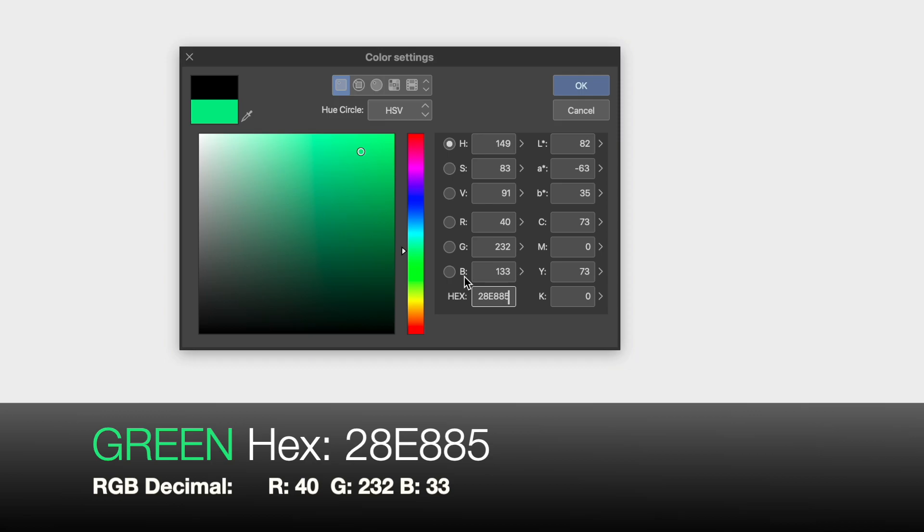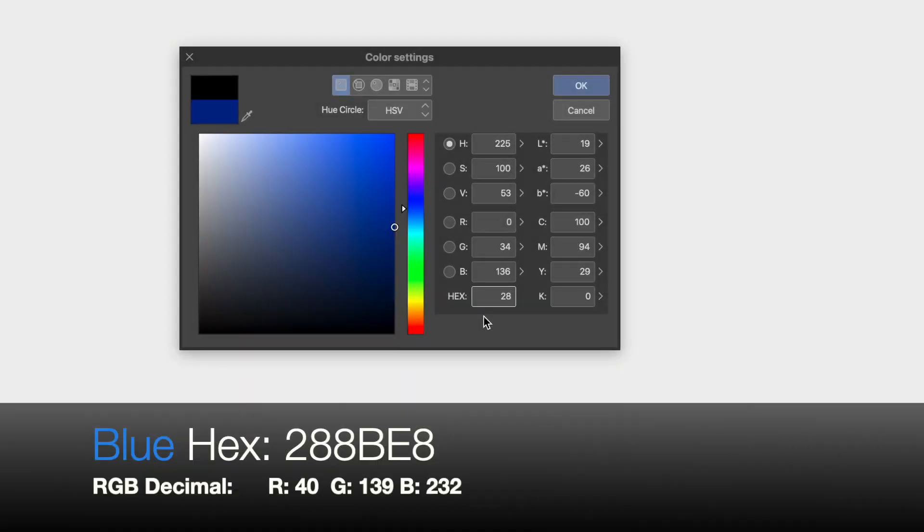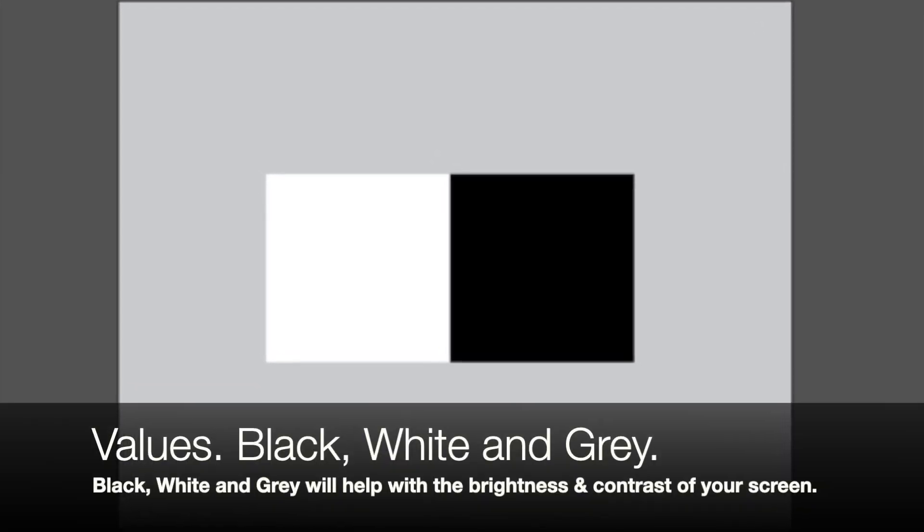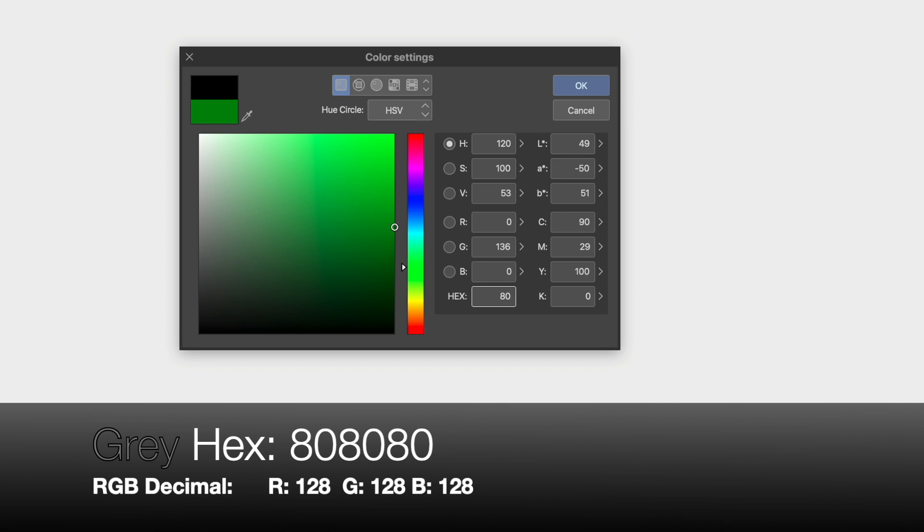The third color is blue and its hex code is 288BE8. Blue's RGB decimal is 40 for red, 139 for green, and 232 for blue. The next references we need are values, so we are going to use three colors: white, black, and gray. These three values can help with the brightness and contrast of your screen. Gray has a hex code of 808080. Gray's RGB decimal is 128 for red, 128 for green, and 128 for blue — right in the middle of the full RGB spectrum.